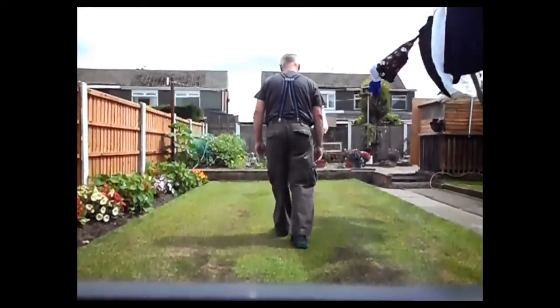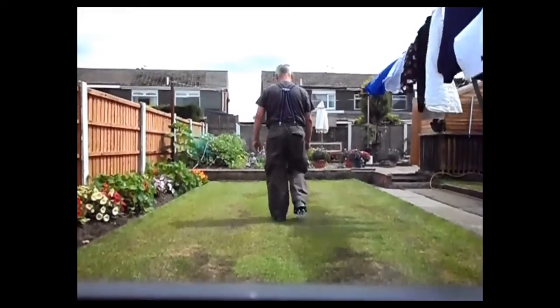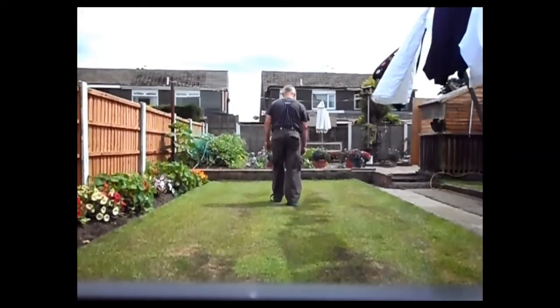And then when you've walked side to side all the way up and down, then go all the way up and down length to length.